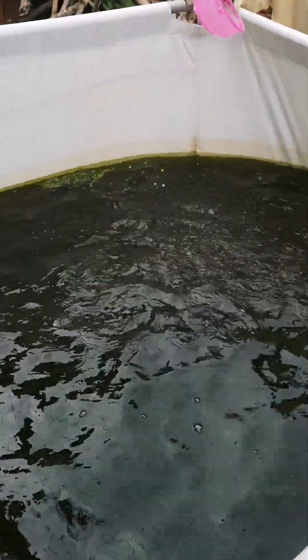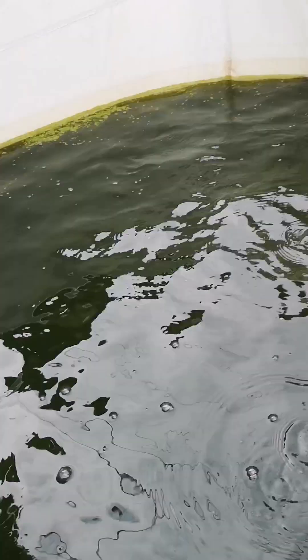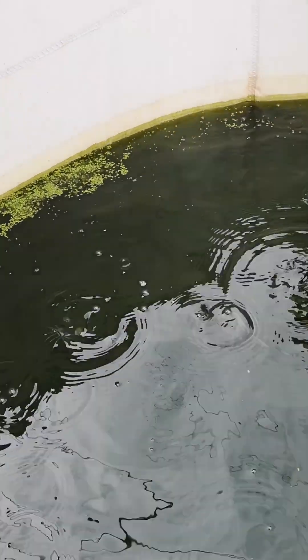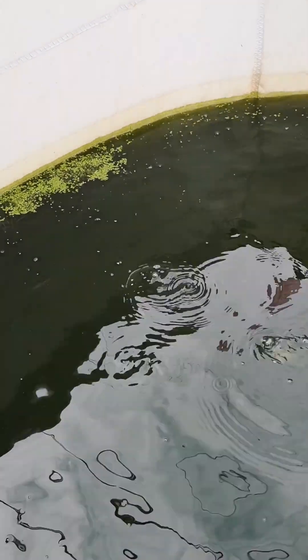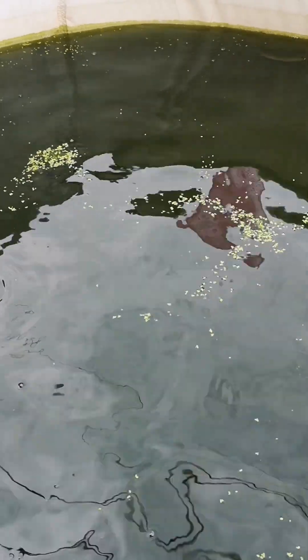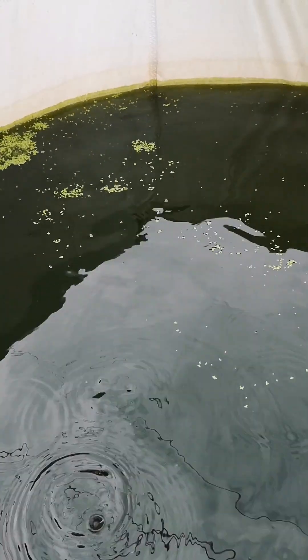Because catfish are more carnivorous in nature. This is another tank that is solely stocked with catfish. You find out that they eat the duckweed also, but the duckweed might not actually have much good protein to meet their protein requirements because of their carnivorous nature. But it's also a good supplement — at least you might just need to feed your fish once a day with this process.